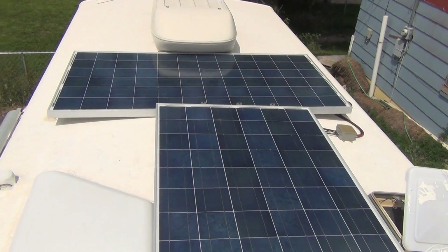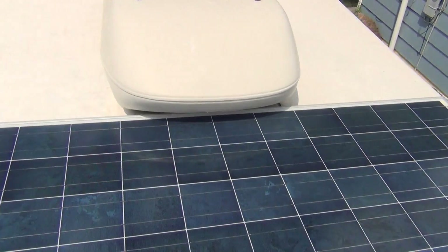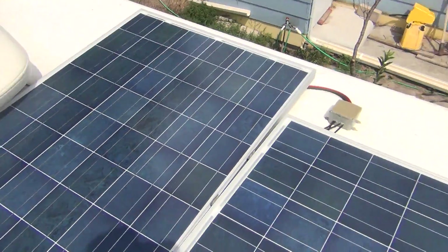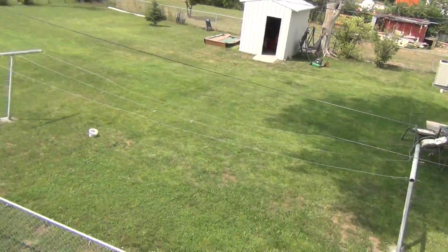I don't have to clean them much, and when I do they push out pretty well. I think each of them pushes out about 42 watts. This one is a little bit shaded as you can see, but it doesn't really affect performance at all. They work pretty well and keep me charged at all times — I really haven't died. Let's go down here so I can show you the battery bank.